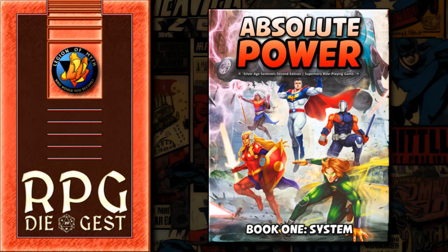For segment one today we're going to give you an introduction to Absolute Power. For those who saw our series on Big Eyes Small Mouth, this is similar — it uses the Tri-Stat system and character creation works very similarly, which always confuses me because I'm not a point guy. We'll be leaning into what Absolute Power is. It's the second edition of Silver Age Sentinels.